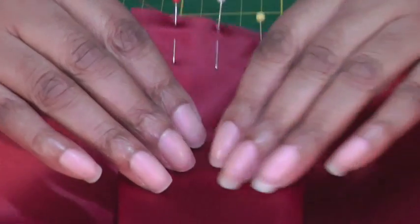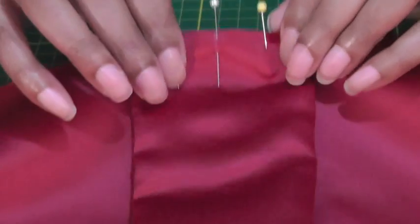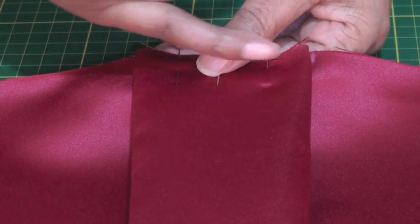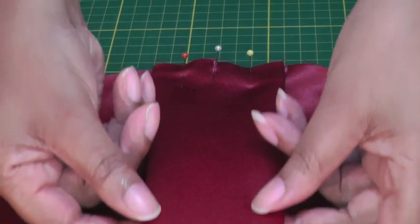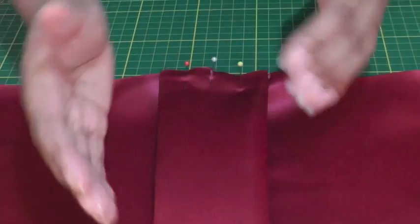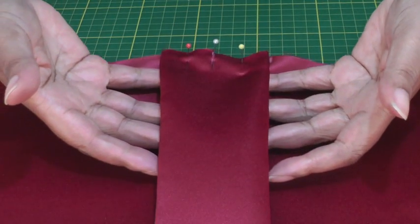I'll give you a quick view of what it looks like on the wrong side. In order to keep the pleat in position I then need to stitch within the seam line, so I'll do a row of stitching right across the pleat. That will help to keep these two folds, which come away from each other, giving that flat, boxy type shape — hence the reason it's called a box pleat.